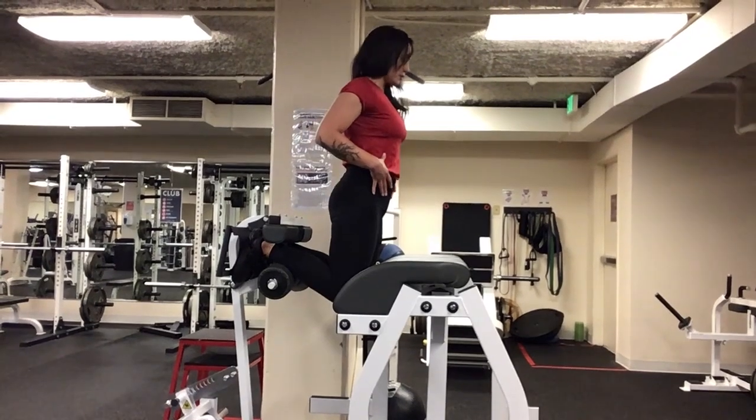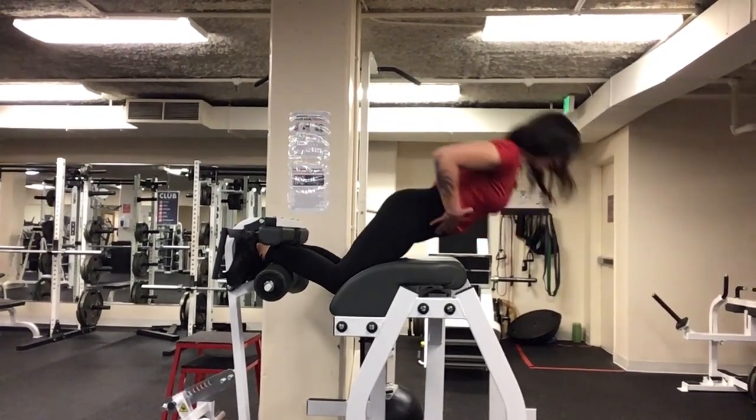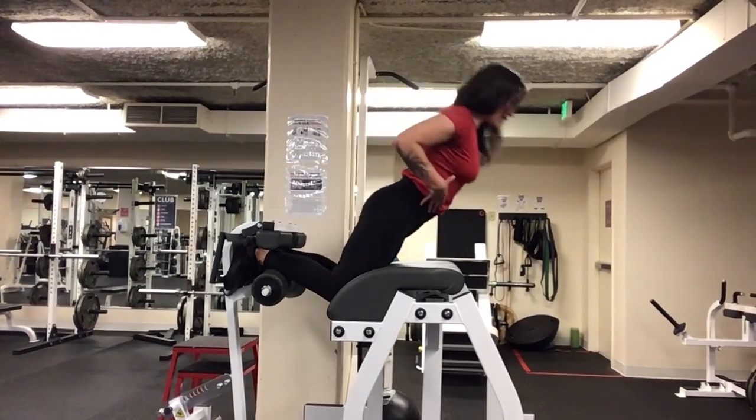As we come down to the bottom of this Nordic hamstring curl, we're going to inhale, coming all the way out. Exhale, driving up. The Nordic hamstring curl is really great for developing your hamstrings and your glutes.